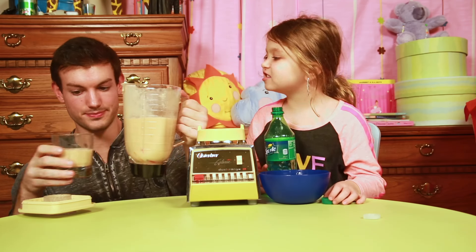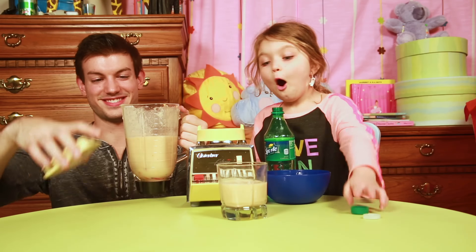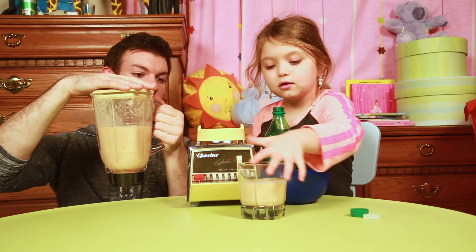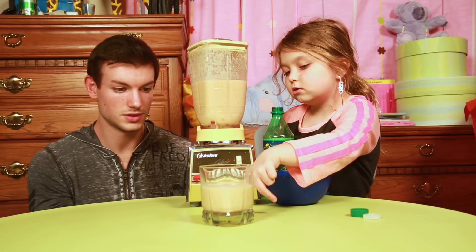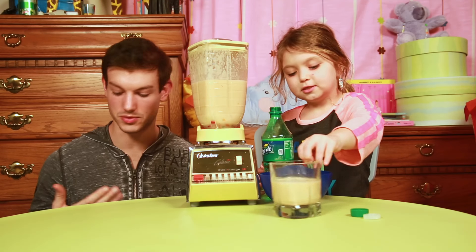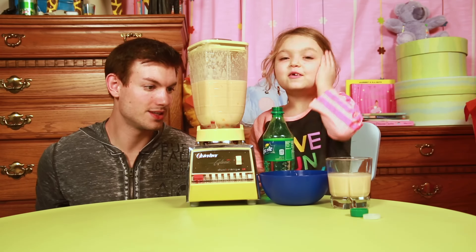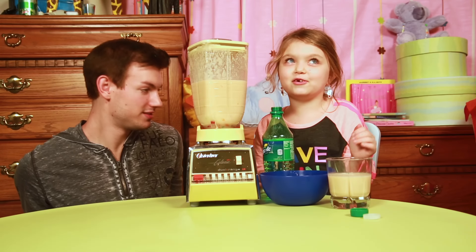Is there chunks in there? Did you get the chunk? I got the chunks! Oh I'm so scared! If you can look right here, it's kind of like colorful - that's the gummy worms. I'm so scared! Dad, you're not giving me a dollar for this because I don't think I'm even going to do it.